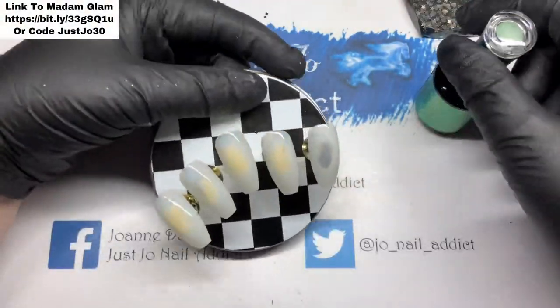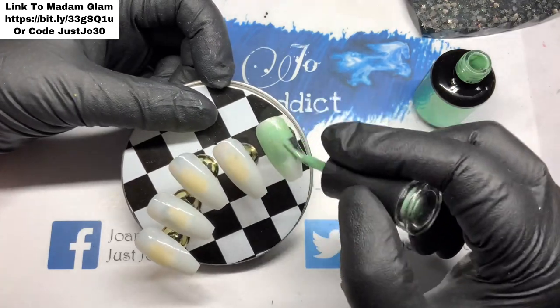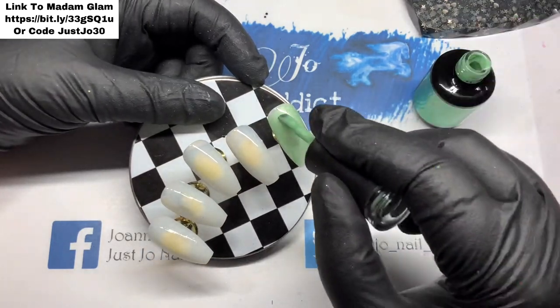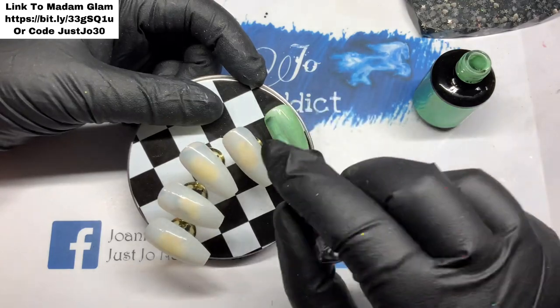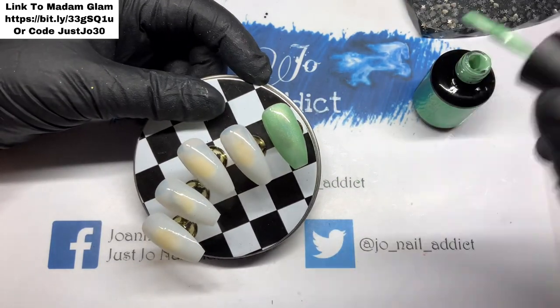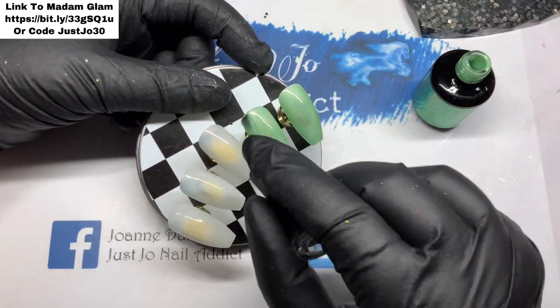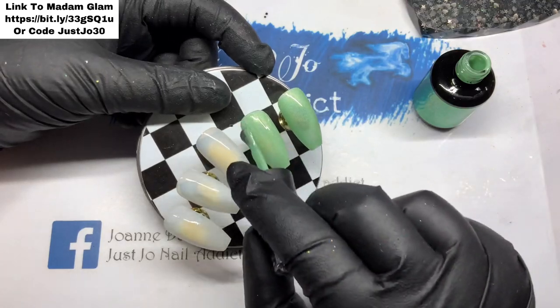Hi, welcome back to another video. We're going to do a gel polish set and I'm going to use Madame Glam's Peppermint Kiss, which I've just had from their recent collection. I thought I'd give it a go — I wanted to do a Valentine set but in green, just for something different instead of doing red sets all the time.